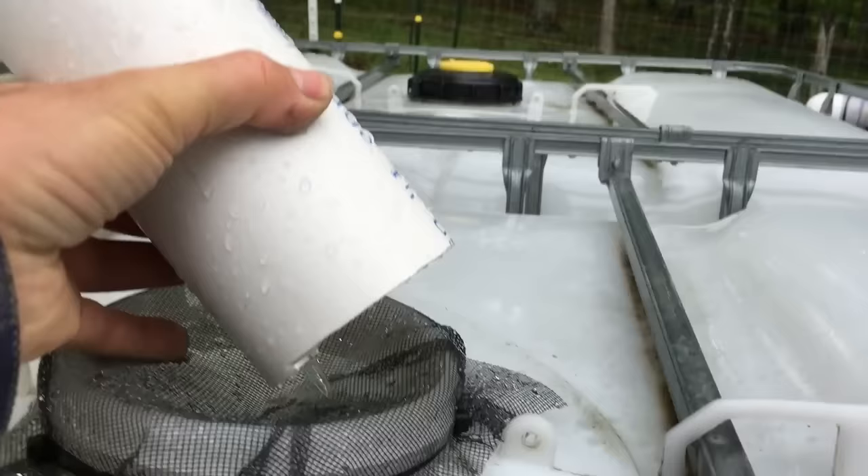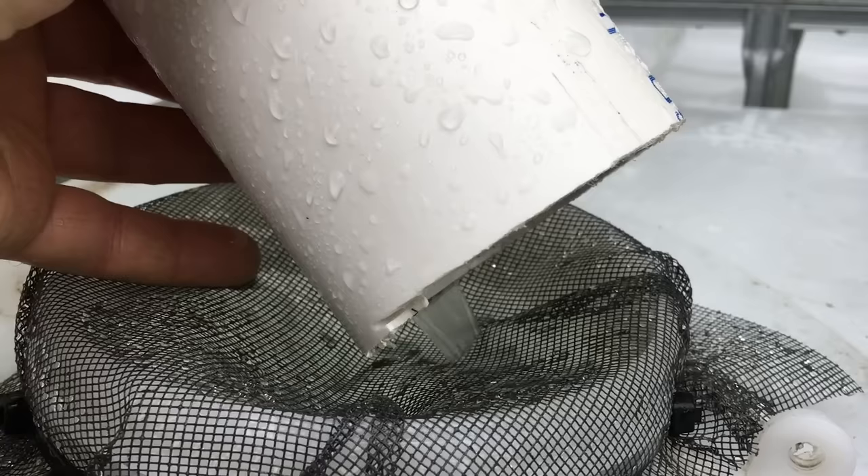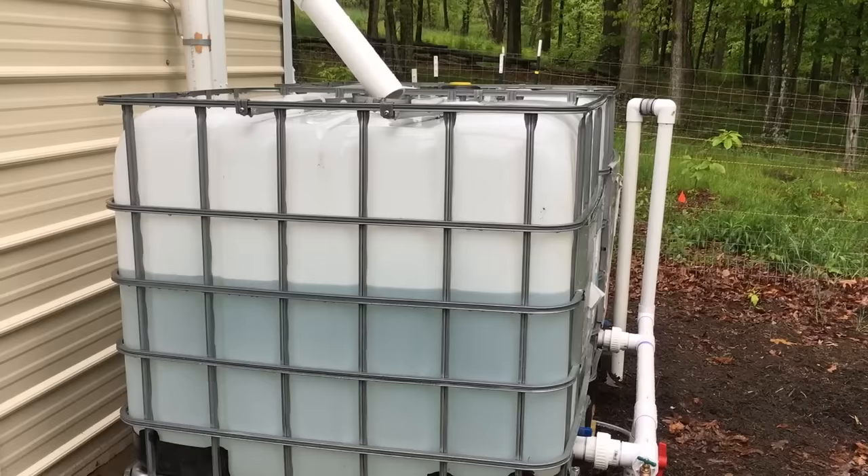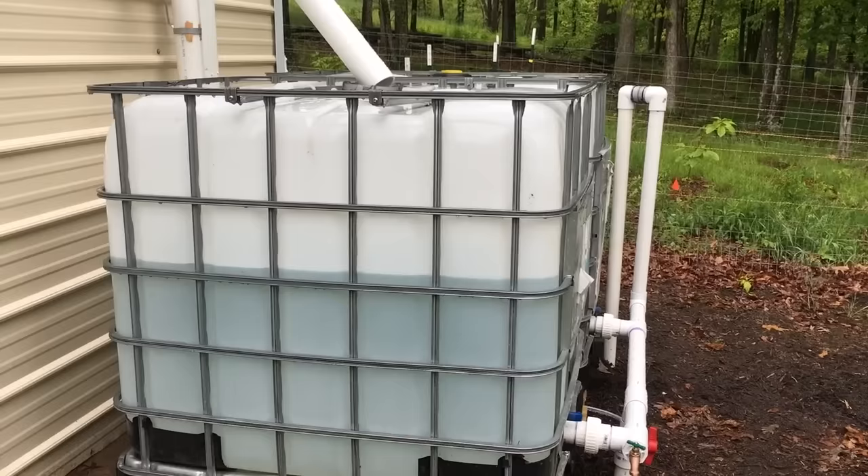Once it stops raining I'll remove that nipple and put on a smaller washer. As for this system right now — we're sprinkling a little bit and I have a good amount of water coming through. I'm really impressed with how much water these systems gather. I'm already over halfway on these tanks, and if it continues raining for another two or three hours I could actually fill them up. Very impressed with how much water you get from one rainfall on a roof this size.